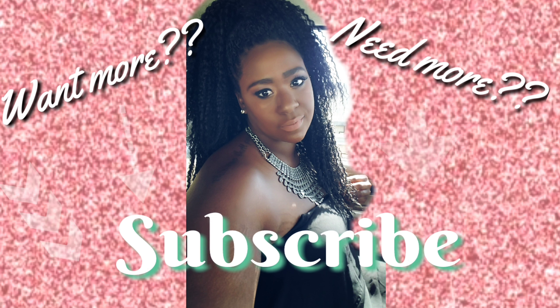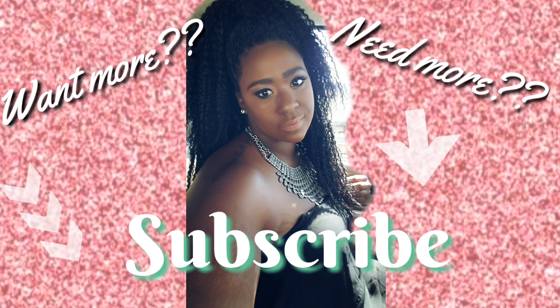The fun isn't over yet. If you need more, you want more, go ahead and subscribe. It's free — why not?